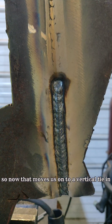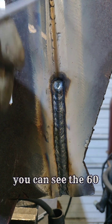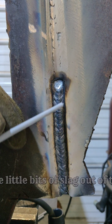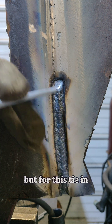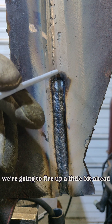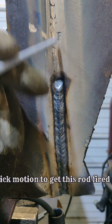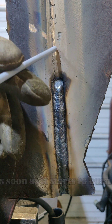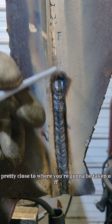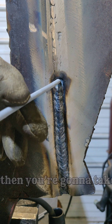Now that moves us on to a vertical tie-in with the 7018 on our hot pass. You can see the 6010 root down below. I'm going to hit this with a wire wheel before we fire up again to get any of those little bits of slag out. For this tie-in — it cut off vertically — we're going to fire up a little bit ahead and move this quickly. You can drag down in a quick motion to get this rod fired up, and as soon as it starts to burn clean, you want it burning clean pretty close to where you're going to take off. Fire up, burn clean, swoop, and then take off.